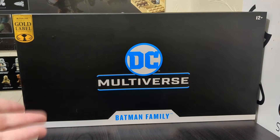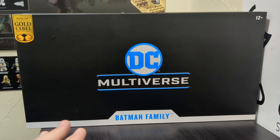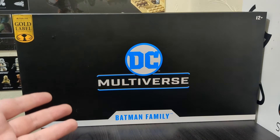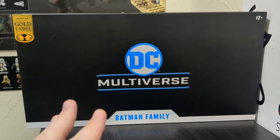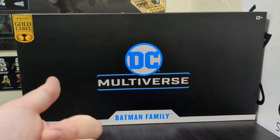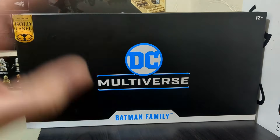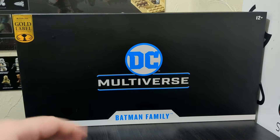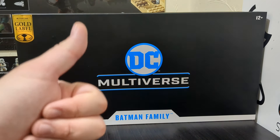If you don't know what this pack is, it contains five members of the Batman Family. It's a pack that not everyone needs, but it works perfectly for me because I do not own all the members of the Bat Family, so this is pretty much a one-size-fits-all. If you don't have a Batgirl, if you're lacking a Batman, if you're missing some of the Robins, this is a very good route to go with.